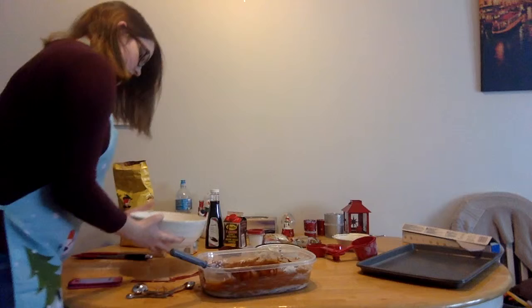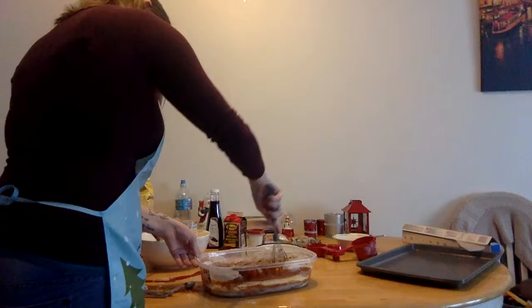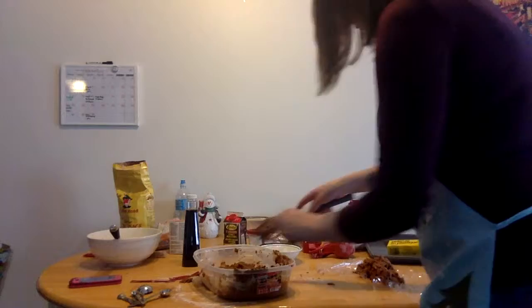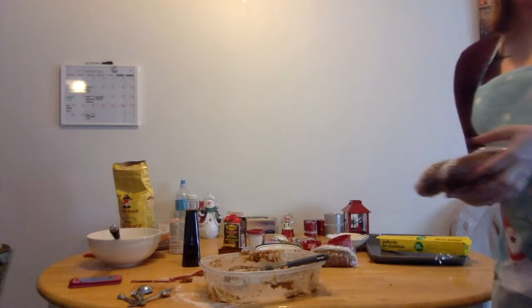Now the mixture should look like this. Just slowly add in your dry mixture. Then you're supposed to divide the dough into three portions and refrigerate for one hour. So there's one, two, and three — you just have these three portions that you're going to put in the fridge for one hour. We will see you guys in an hour.